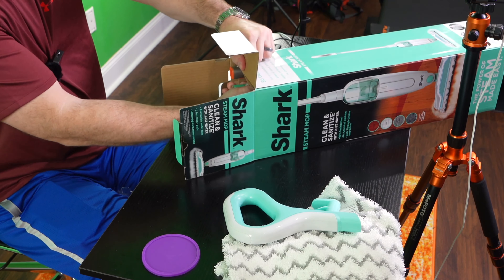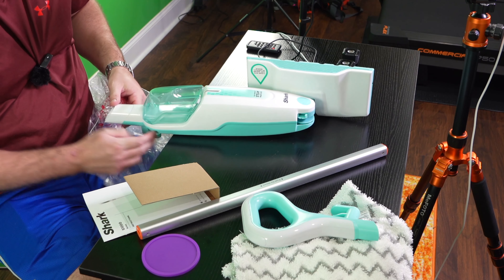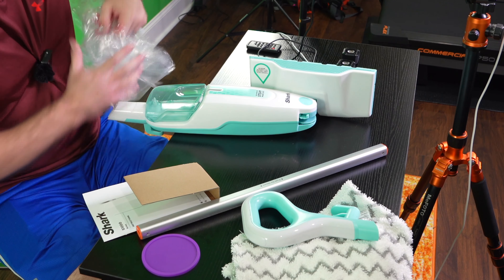And then you've got a handle. A lot of people looking for this product want to see what's in the box — I know it's weird, but there's a handle.